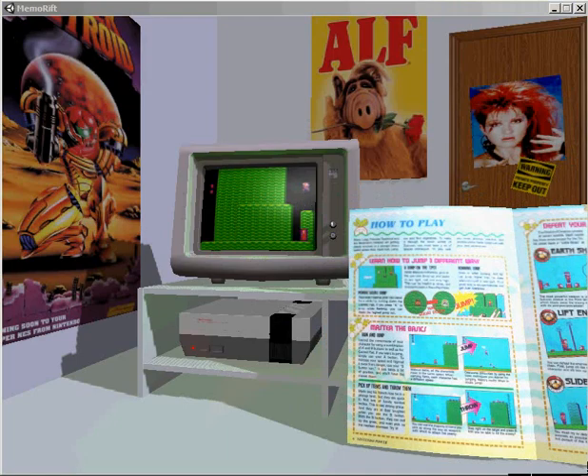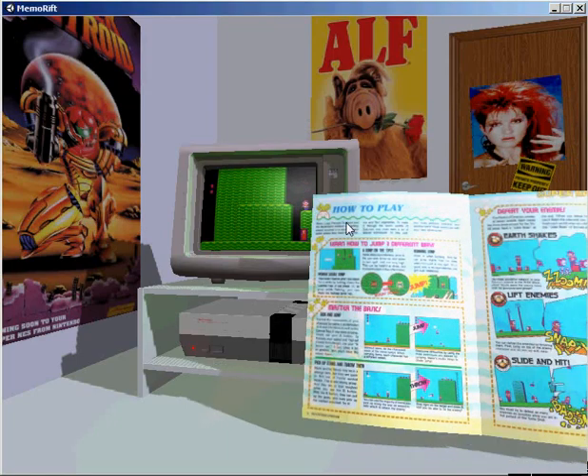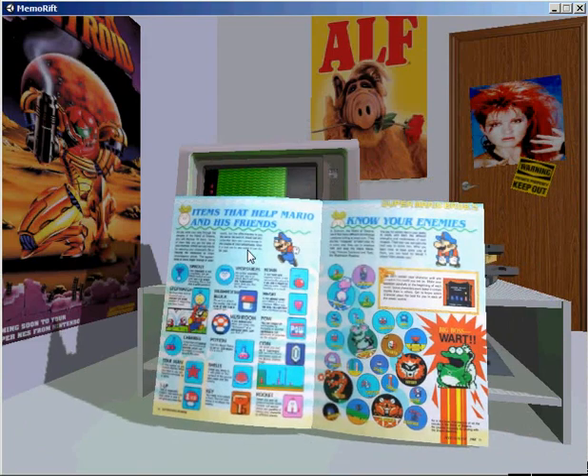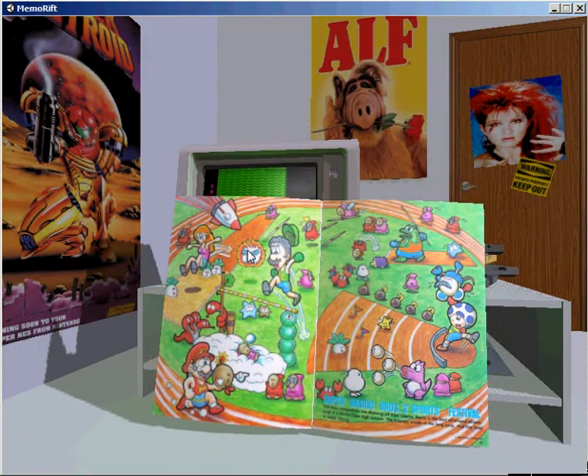Alright! Just like their motto says, now we're having fun with strength! Yeah, I'm pretty sure that's right.